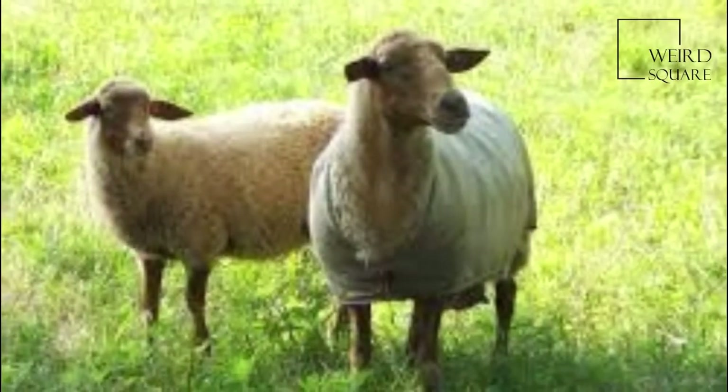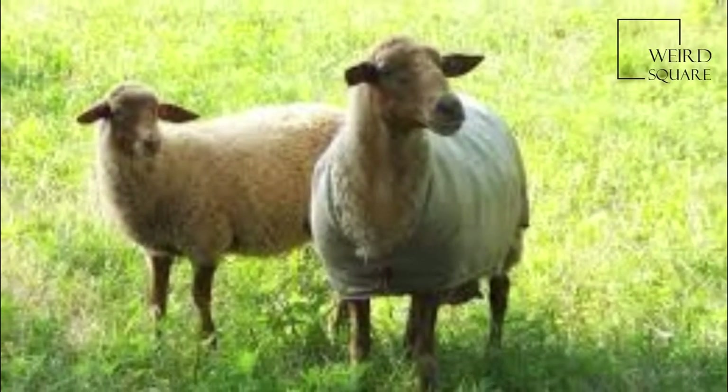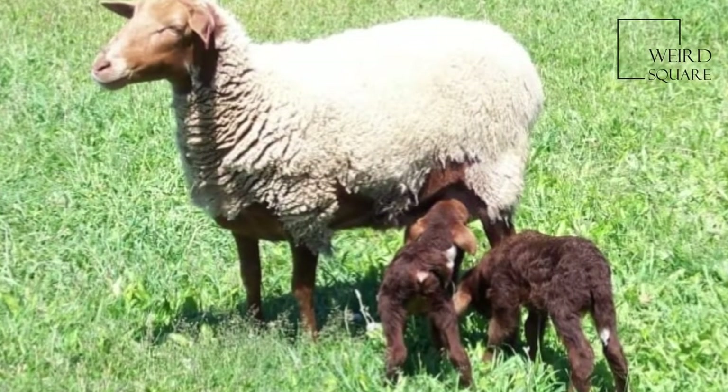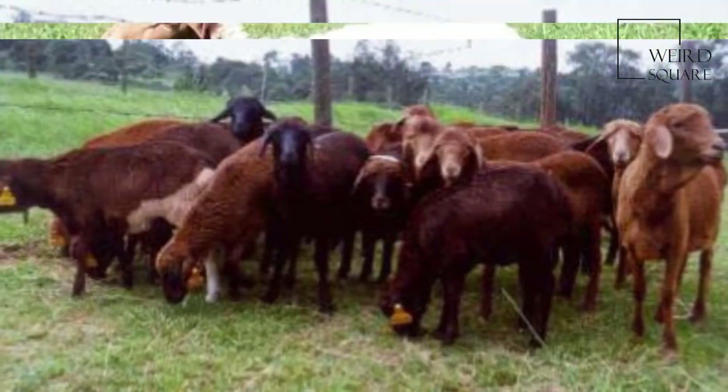The California Red can lamb out of season, thus being able to produce multiple lamb crops in a year. It also functions well in hot weather and is polled in both sexes.